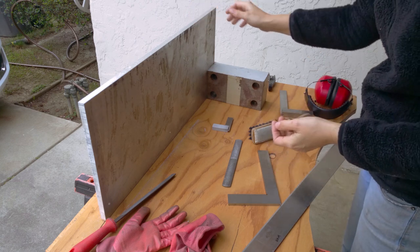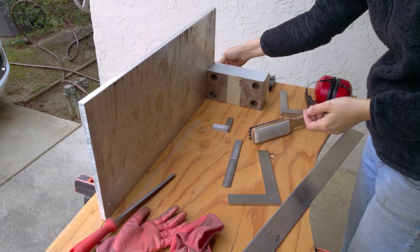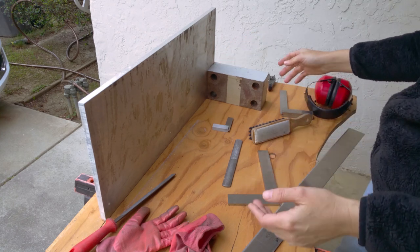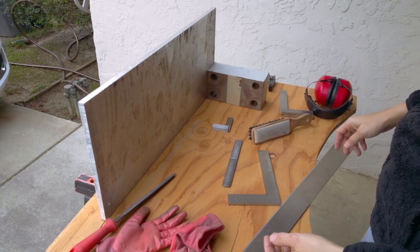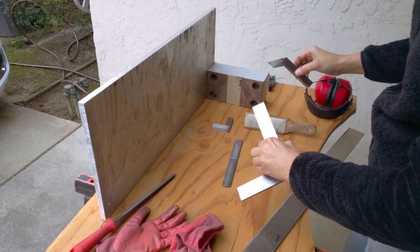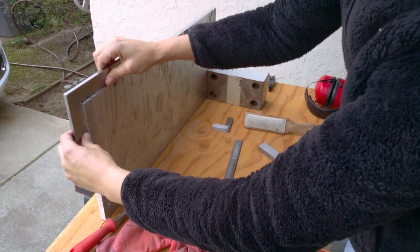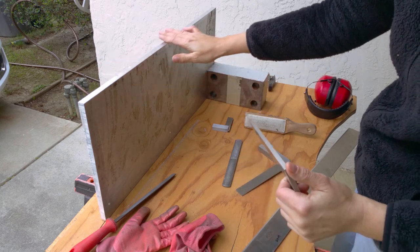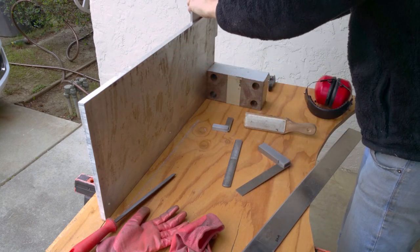I have an assortment of files and a file card. I've got two squares so I can check the edge for squareness as I go along, because this is where it gets tricky - it's all fine to make this straight, but if I take it out of square it's not going to be good. Right now it's like roughly 50% contact. The thing is if there's not enough contact, when you tighten up the bolts, these two pieces of metal will gall together and it just won't be a precision fit.